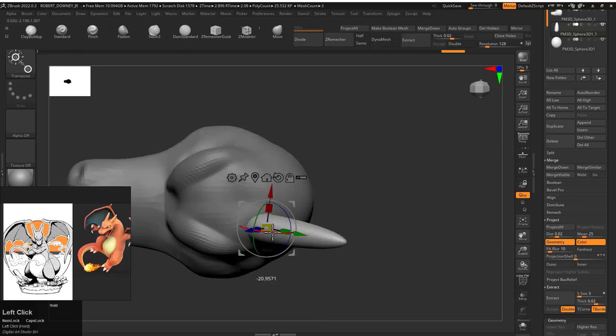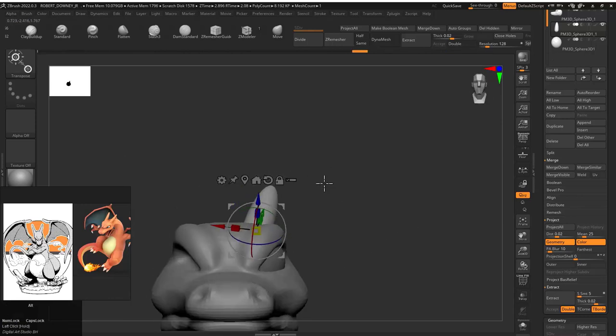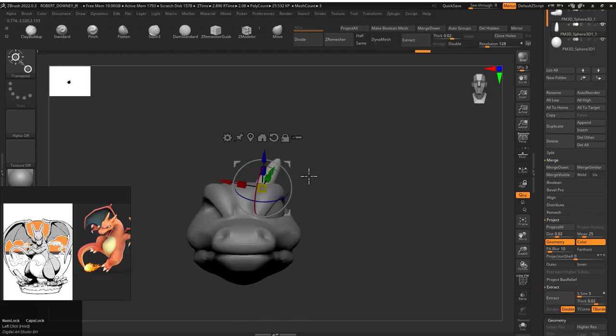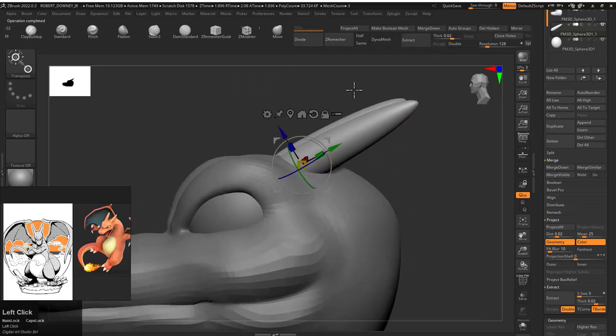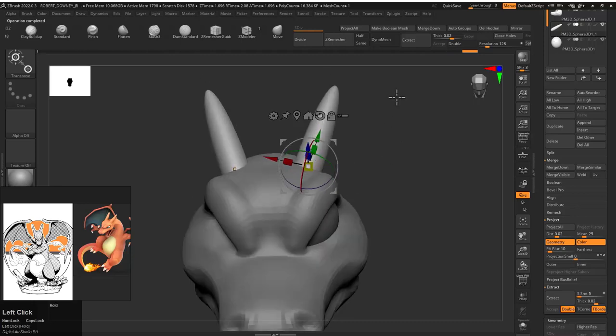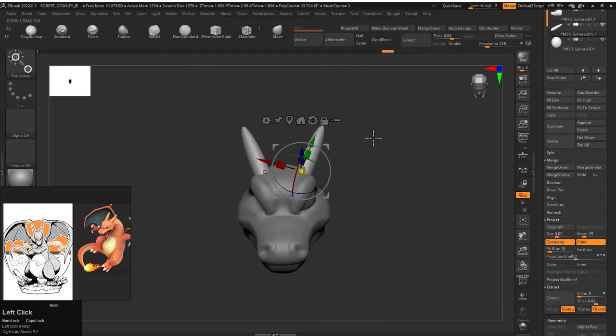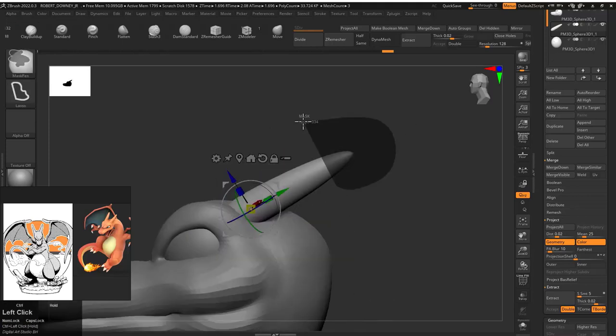Now I tried to pull some mesh from the head itself for the horns, but I didn't feel like it was going well. So what I did was I just added one sphere and gave it the shape — that's it. Play with the top ends and that's it for the horns; that's not a hard part to do.